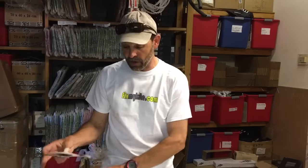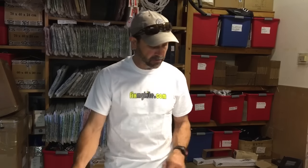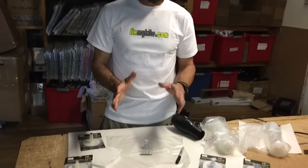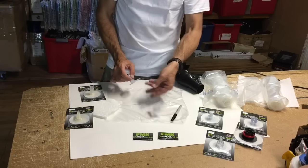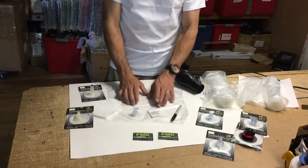It's not a hard process, but there are a few steps you want to make sure to follow. The tools you need are one of our valves, your bladder, a permanent marker, an alcohol pad, and the valve itself.